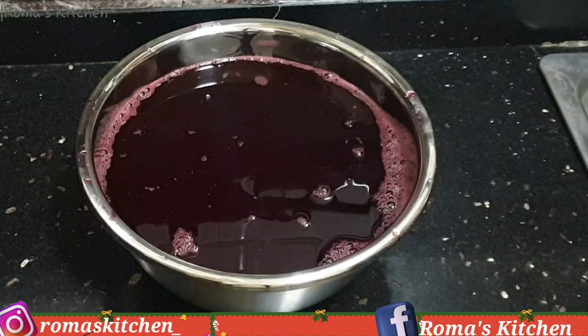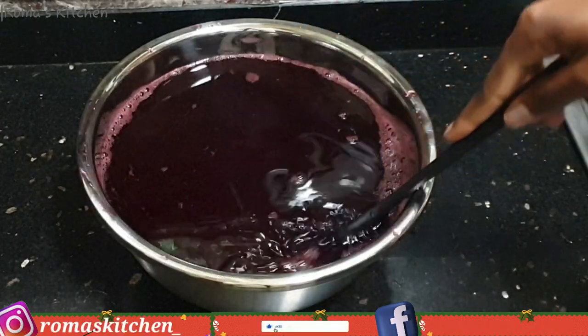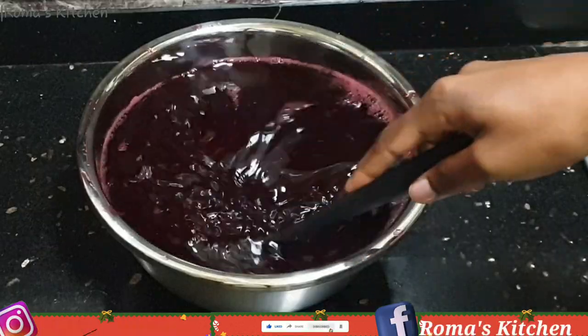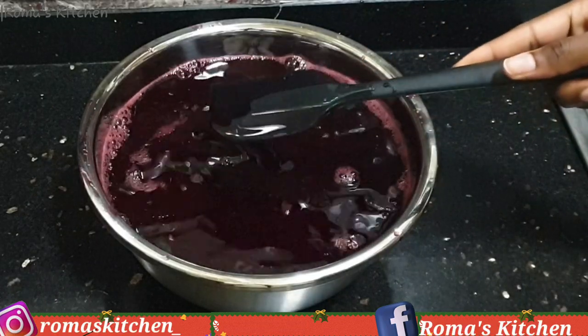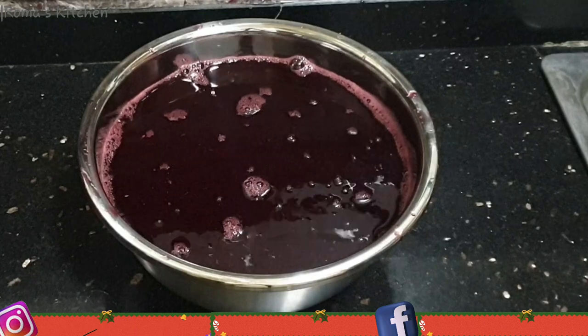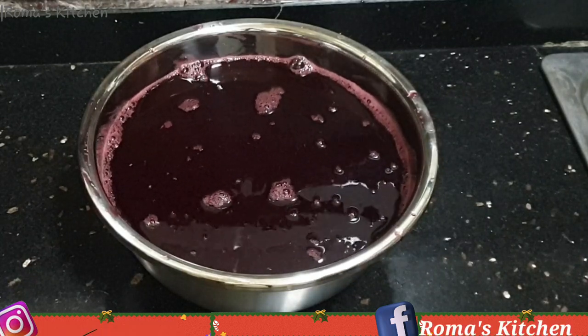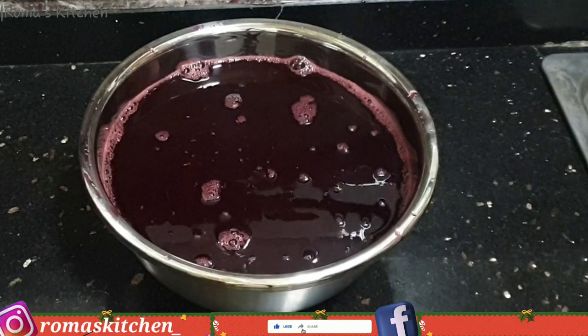I really like the color that this has — it's nice and dark. Now I'm going to think about sweetening my sorrel. If you've never had sorrel before, sorrel is something that's tangy, so you might not want to have it just like this. You'll want to sweeten it so you can get that nice flavor and really enjoy your sorrel.